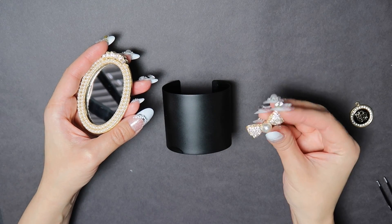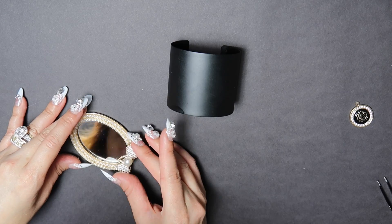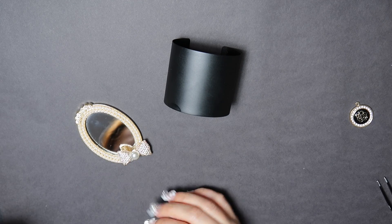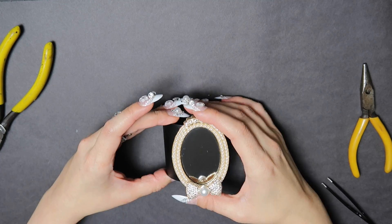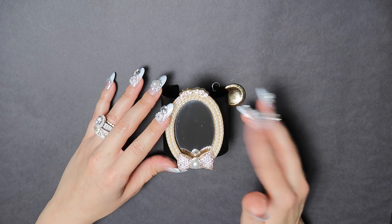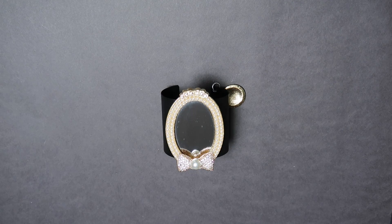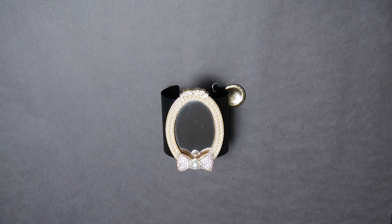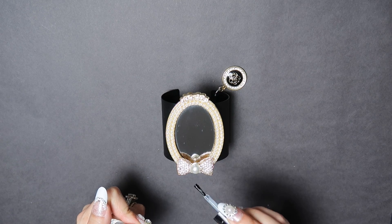For the next one, we're going to use the mirror and the bow to make a mirror cuff. Paint it clear since it's not a real pearl. For this charm, it's flat from the back, so all you do is glue the center of the cuff and place the mirror right on top. Make sure everything is centered and bring it close to you so you can see that everything is even, including the center of the bow. I'm putting one more clear coat on the middle pearl.